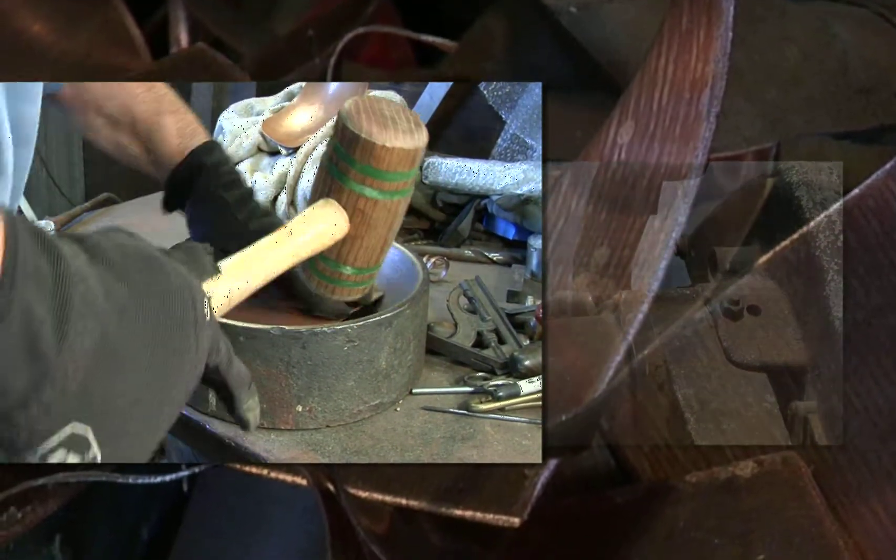I tried to give it a bit of a nautical flair. The posts that hold the cigars actually have small protrusions on each side that look a bit like a Samson post or a cleat where you'd tie your boat off on.